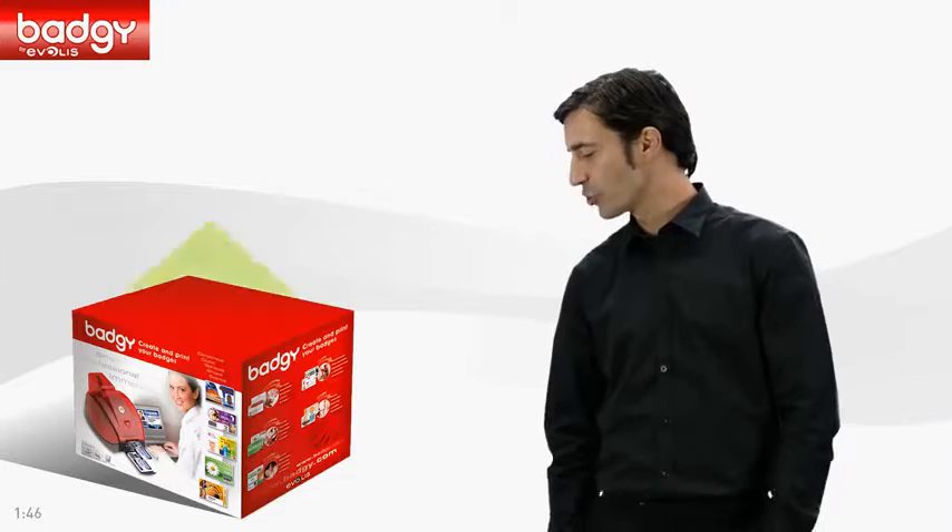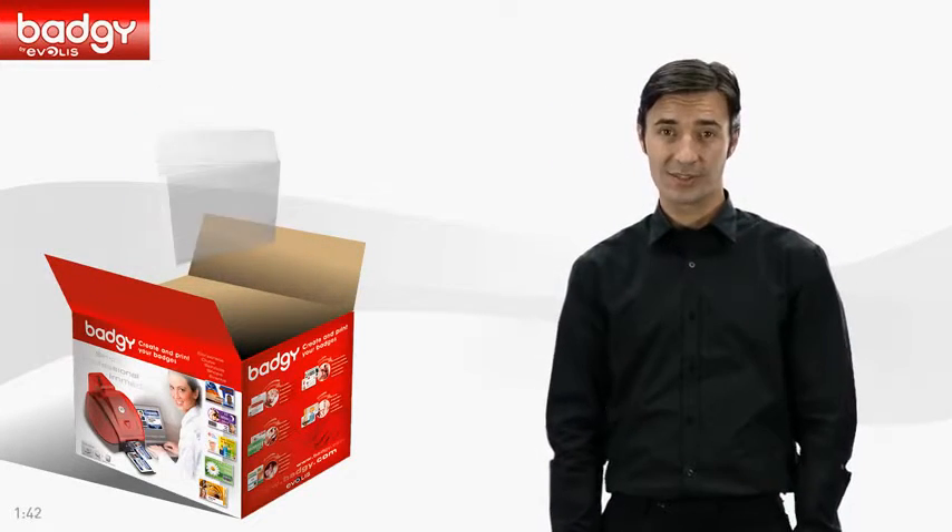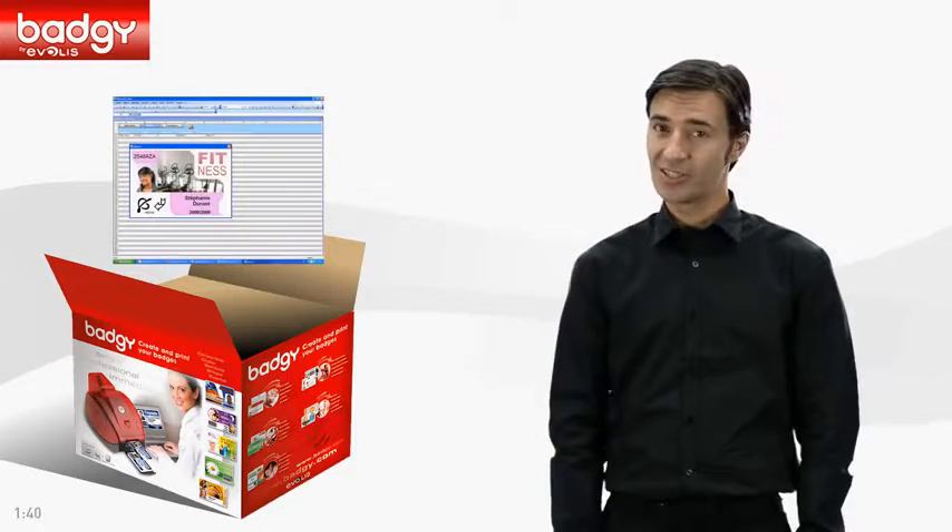Badgie is an all-in-one solution. It comes with a printer, a ribbon, 100 cards, cables, and a card design software.